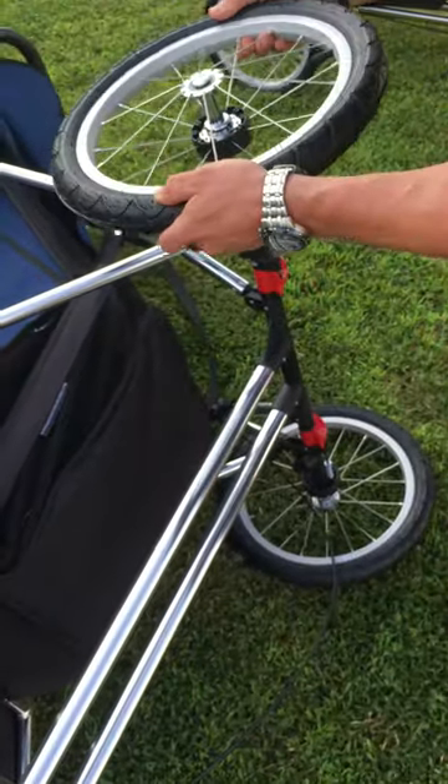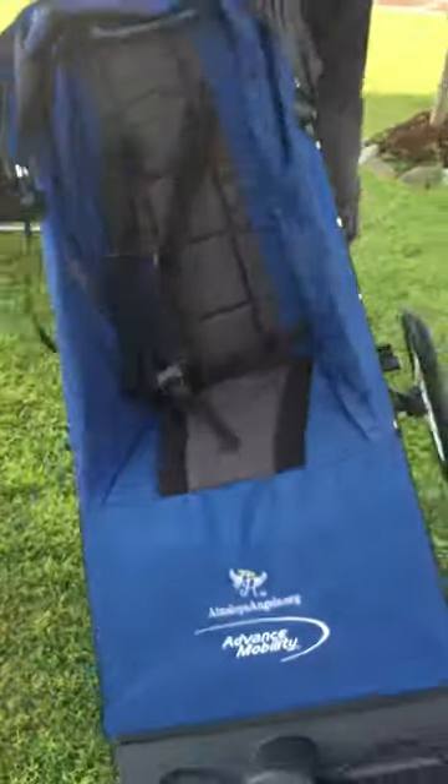Take this bad boy, put him right here, slam him home, and we are ready to race.